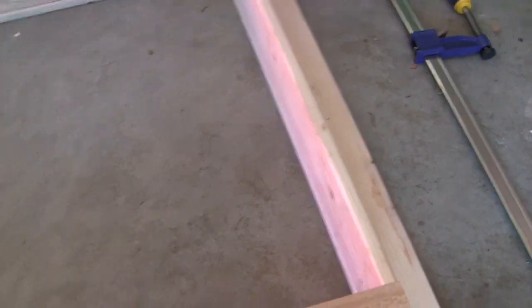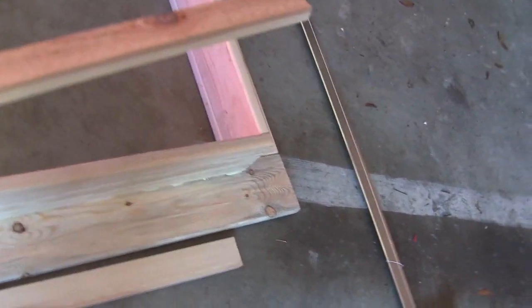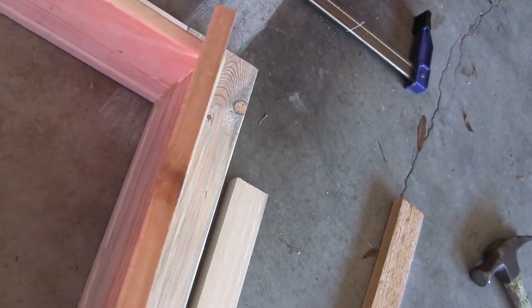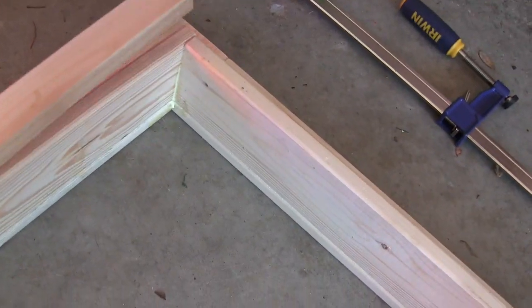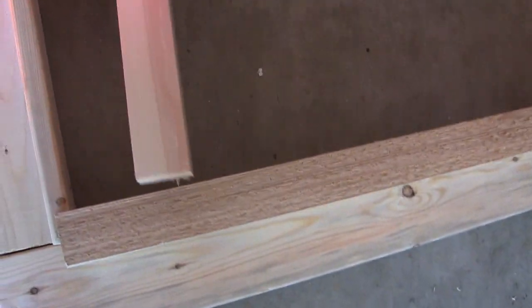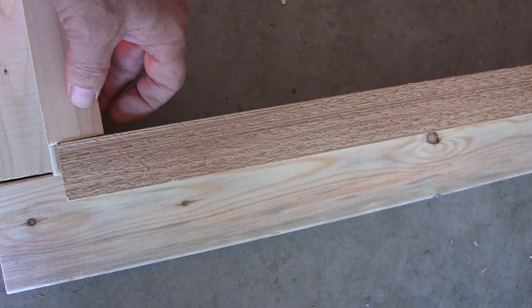The next step is where I actually have to emulate a drop ceiling. This piece is going to sit right in here, and then this piece will do likewise. I'll also have pieces for the other ends. The one-by-twos are going to actually hold the ceiling fan in place and keep it from dropping out of the box.